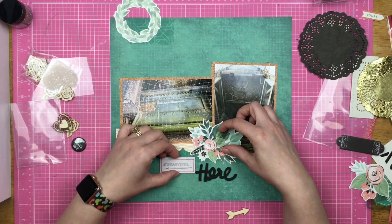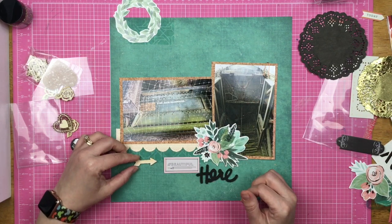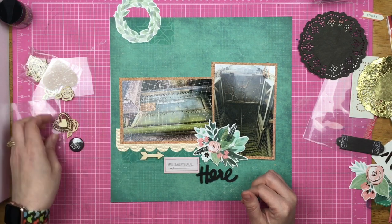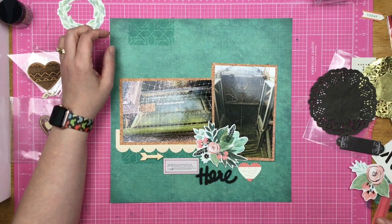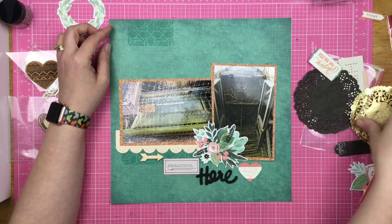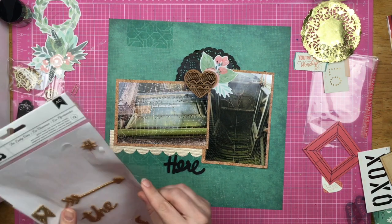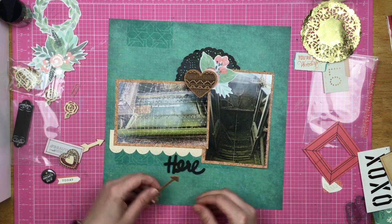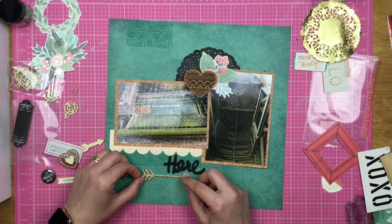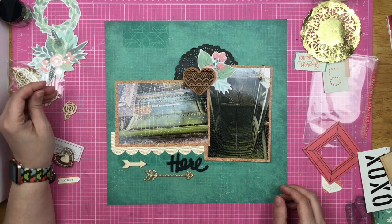I thought about the doily right there — I didn't like it. I didn't like the black doily either. We're just messing around with this, and I was truly on the struggle bus for a very, very long time. I even thought about bringing in a pink heart, thinking maybe I just needed bolder colors. But this is where I finally land: I have the little black doily, the cork heart, and the floral layered up there. Then I'm figuring out where the arrow is going to go — it ends up going here, and I move it around a little bit too.